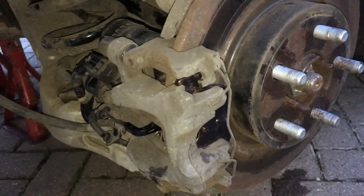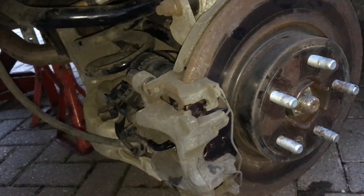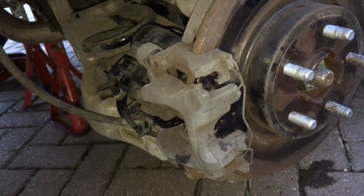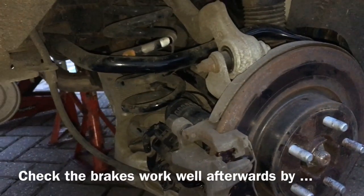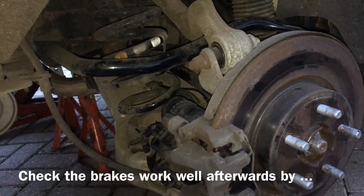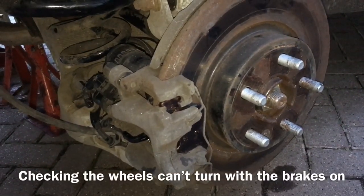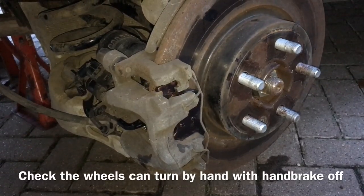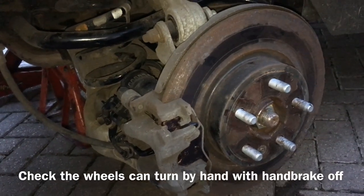Don't forget the spring clip — it just pushes on. The other side is exactly the same but a little simpler as there's no wear sensor on that side. If you decide to give it a go, good luck — it's fairly straightforward with very little hazard involved, and certainly cheaper than taking it to a dealer. I quite like the Mintex pads. Good luck and thanks for watching.